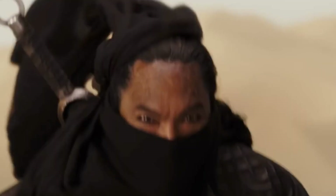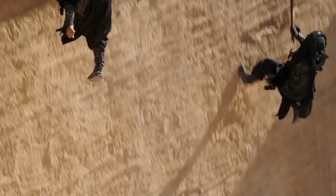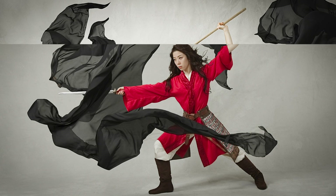In one scene in the movie the villain is dressed in black and a black scarf blows off in the wind symbolizing his evil intentions. So to portray the villain in my portraits, I used several yards of black chiffon fabric and had my assistant throw them into the shots. Annika said it was really cool to see herself in the outfit and weapons, like she was living as Mulan.